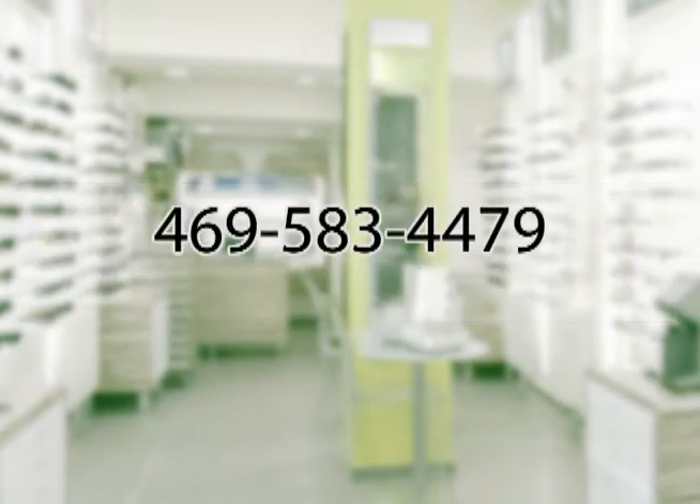If you are unable to get these numbers, that's fine — we can still help you with your order. Just call ExpressOptics.com at 469-583-4479 and I'll actually walk you through the process of getting these numbers with all the rigmarole.